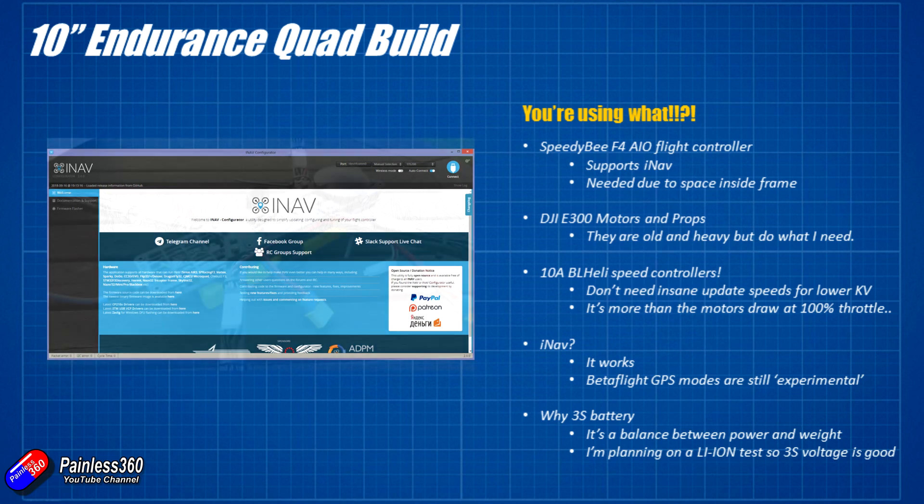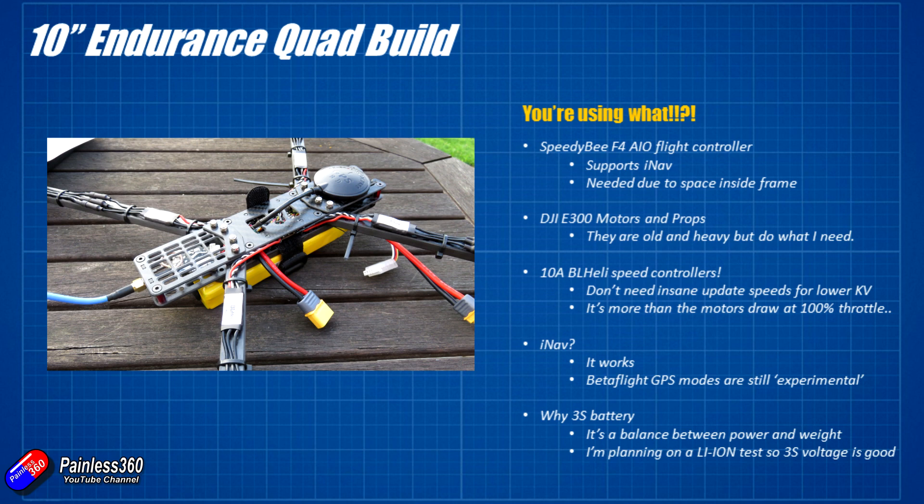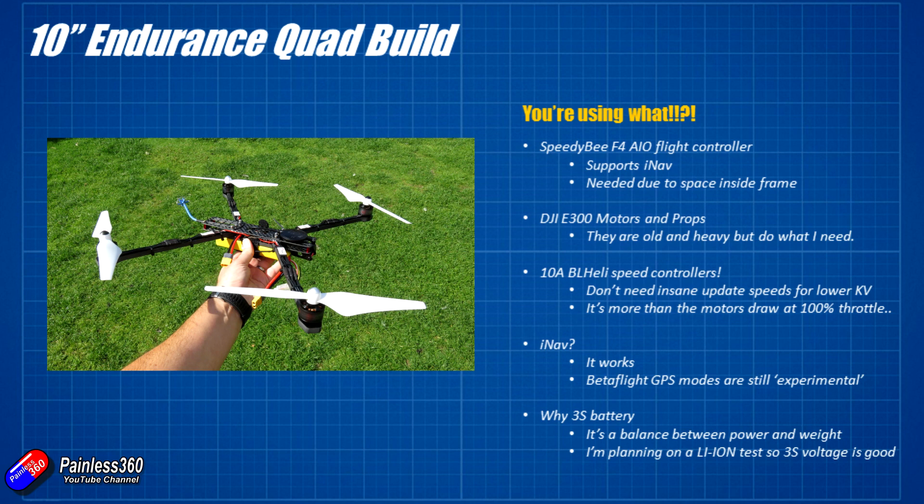I'm using a 3S battery. Lots of long-distance rigs go for 4, 5, or 6S because the motor needs the same wattage but higher voltage means lower current - though those packs are usually quite heavy. I'm interested in going back to old-school fundamentals. The cool thing about building to support 3S is I can also put a lithium-ion pack on here. I should be able to get a 6000 milliamp lithium-ion pack that's roughly the same weight as the 3700 milliamp LiPo, giving a lot more flight time - potentially around 35 minutes flying.